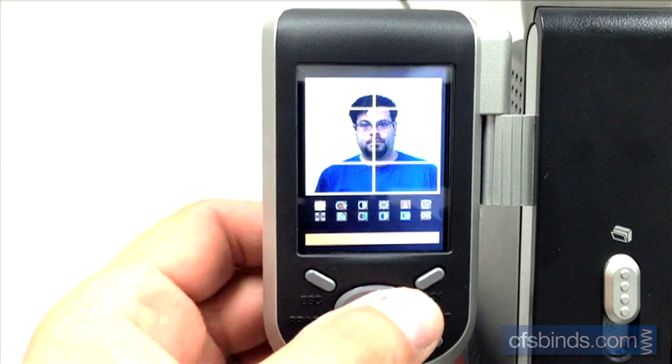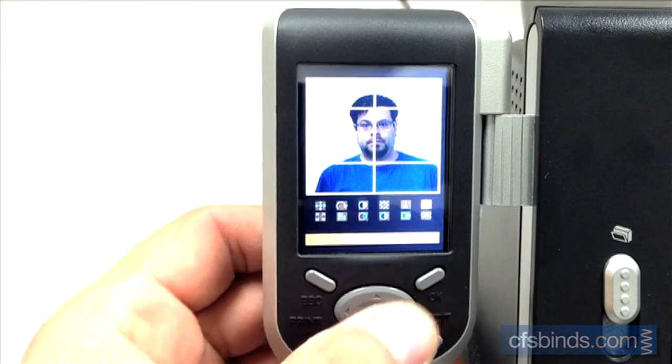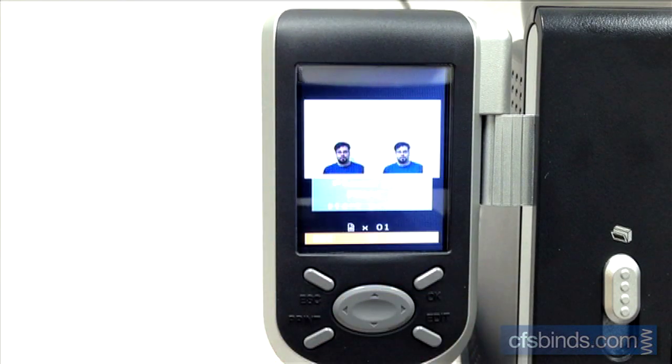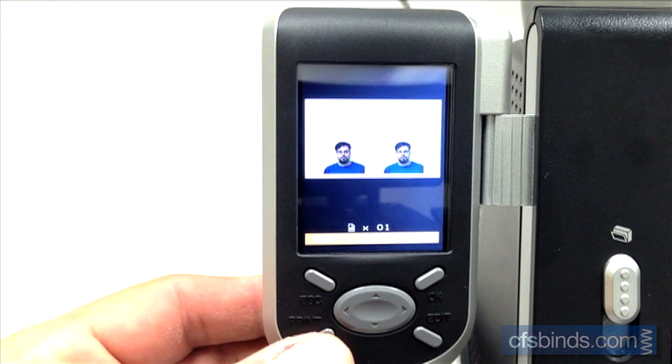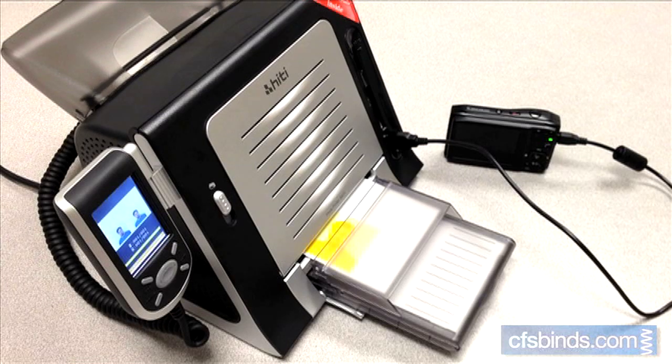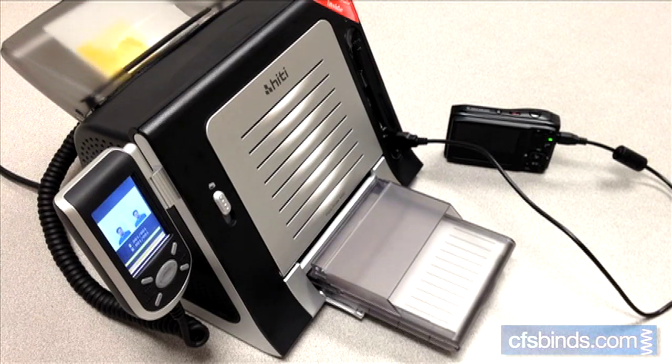To finalize the image, navigate to the OK icon in the lower right and press the OK button. Now all that's left to do is press the print button. The sheet will pass through the printer four times: once for yellow, once for magenta, once for cyan, and the final pass for a clear overcoat.